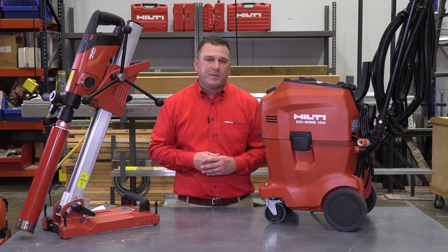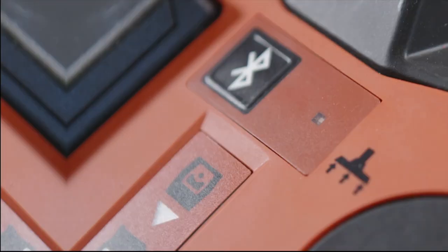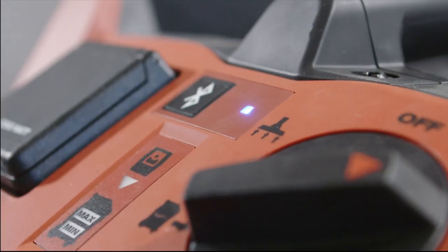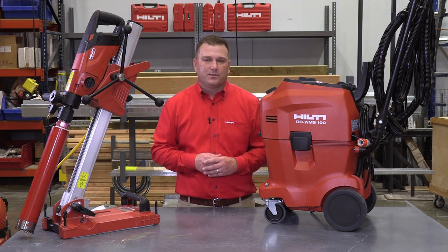New to the WMS100 is Bluetooth integration, which allows the WMS100 to be paired to the DD150U. Once paired, the WMS100 on-off function is steered directly from the DD150U trigger being pressed or depressed. Audible tones are still built into the WMS100 that alert you when water levels are too low or too high, or the bag isn't installed.